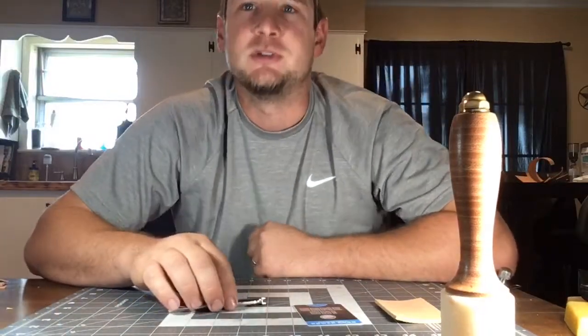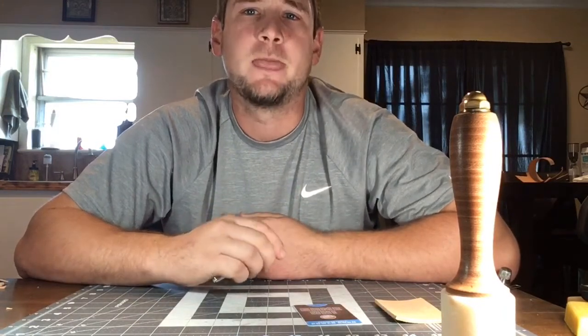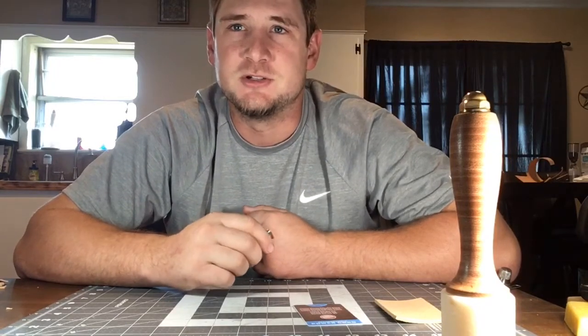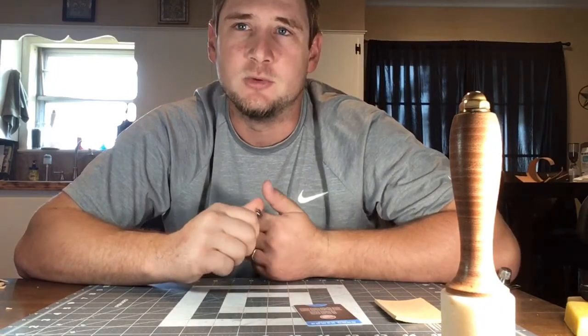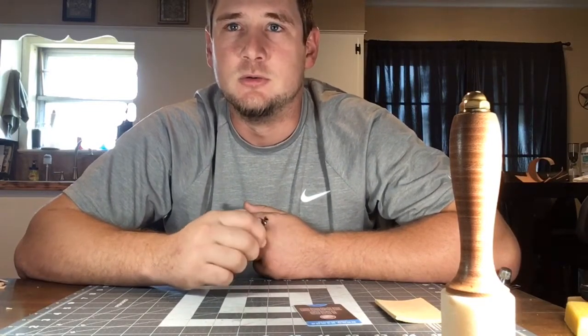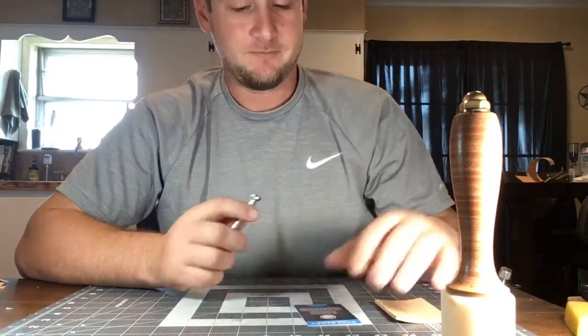My name is Trail Harvey. I've been doing leather working for maybe a year now. The other day I tried to do some researching on the arrow basket weave technique and couldn't find much on it, so today I'm gonna do a video on that. Hope you like it.